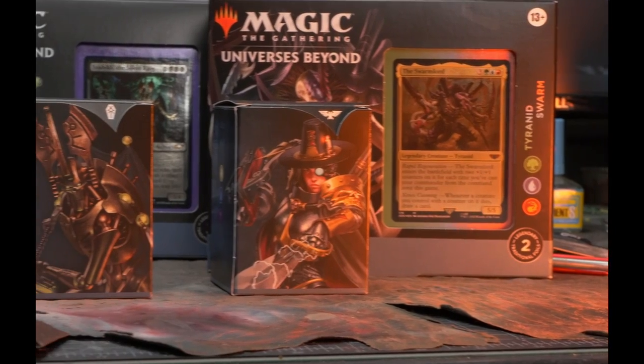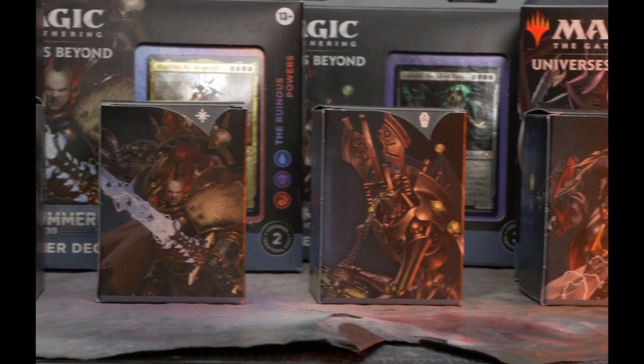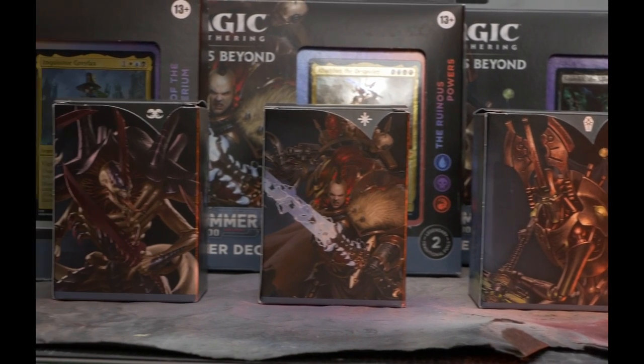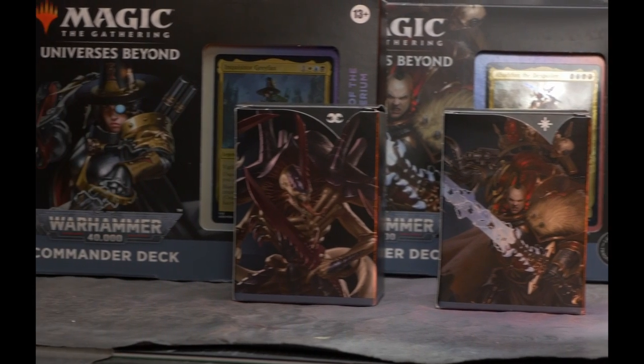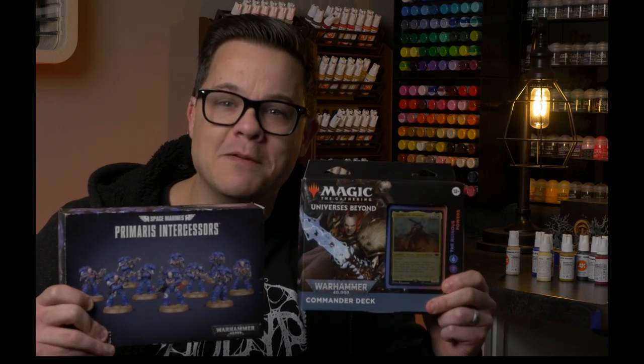So when I heard that Magic and Warhammer were teaming up for these Commander decks, an idea was sparked. An idea that 12-year-old me would have loved. Today we are going to attempt to combine miniatures and cardboard to create the world's first true 3D Magic card.